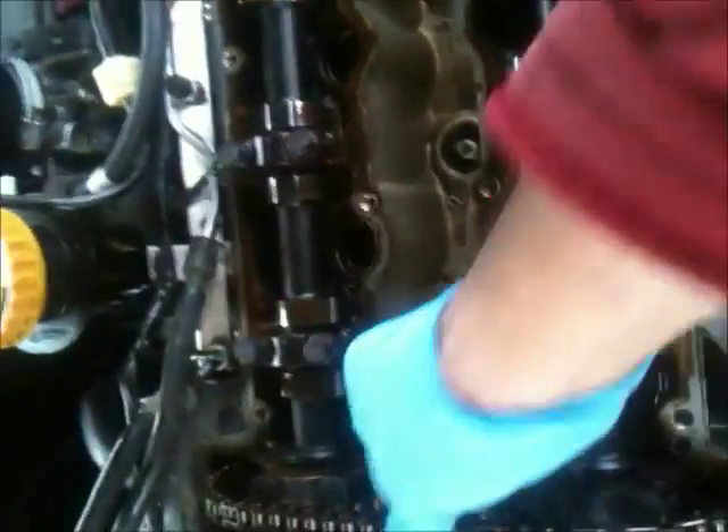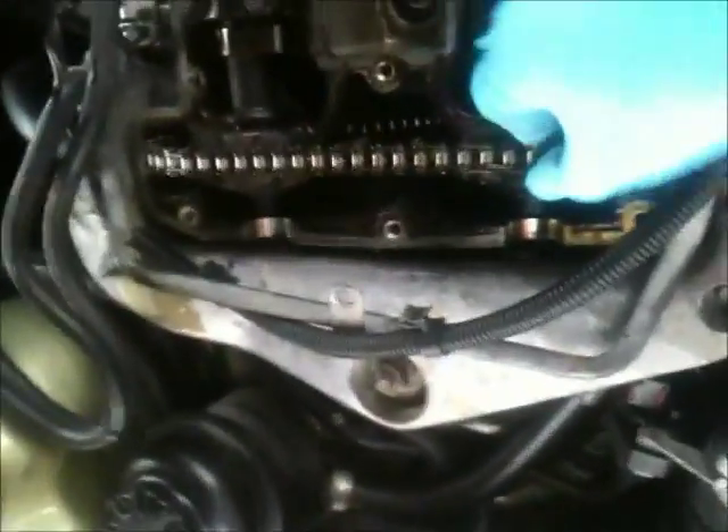Now that you have the engine open, we can inspect the timing chain. This one up here appears to be a little bit loose. I hear it noisy sometimes. There is an adjustment down there to look into. The car has about 170,000 miles on it.